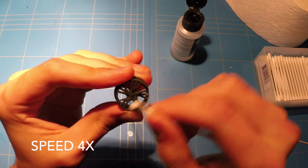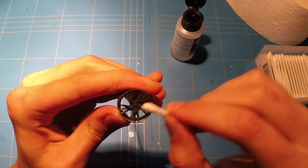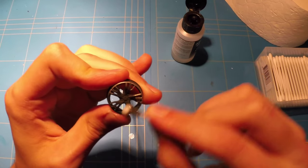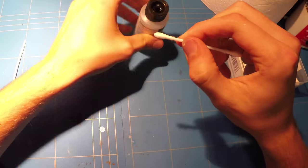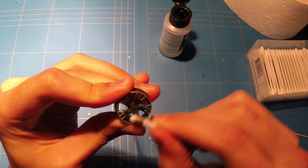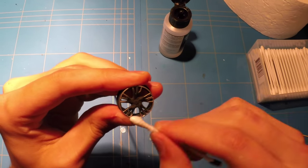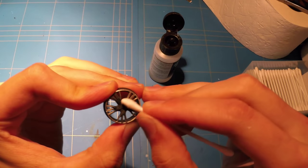I wanted to show you guys how bad the standard wheels actually look on the car compared to these Plamos wheels. I also prepared a set of the standard wheels to go alongside the Plamos wheels to show you the difference and the ingenuity they put into these wheels to make them look size accurate and just amazing.